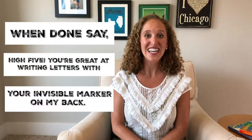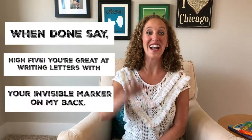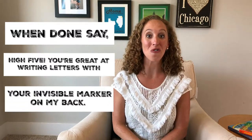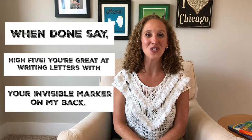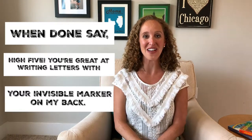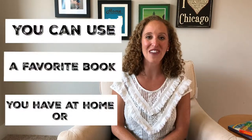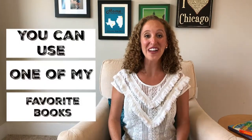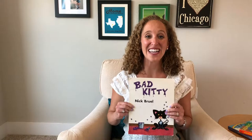And when you're done, you can give your child a great big high five and say, 'Wow, you're great at writing letters with your invisible magic marker on my back!' You can play Letter Fun with one of your favorite books at home, or you can use one of my favorites — Bad Kitty. Thanks for tuning in. Get your reading boots on and enjoy the journey.